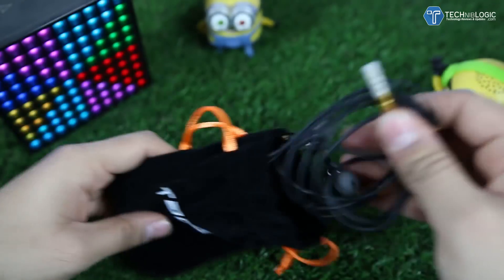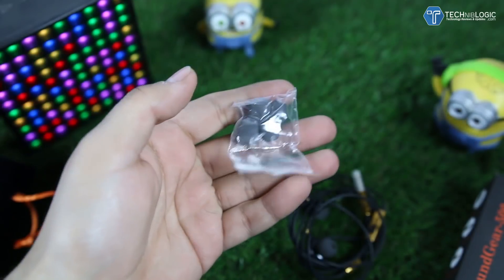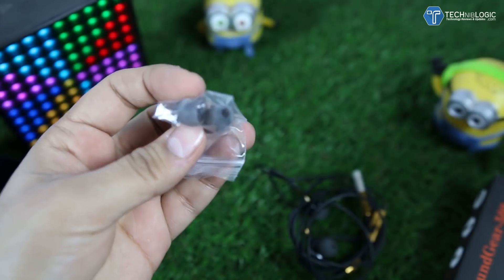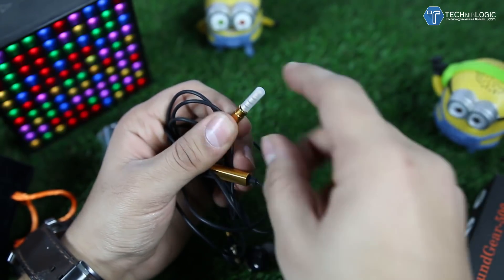When I open up the pouch, first we get the earphones, and after that we get different ear tips of different sizes — large, medium, and small, with the small ones pre-installed on the earphones. Coming to the audio jack, we are getting a gold-plated audio jack which is covered with a protective cover.